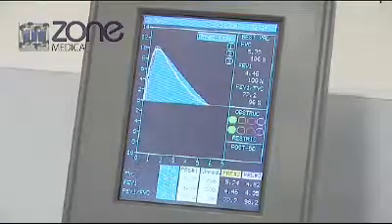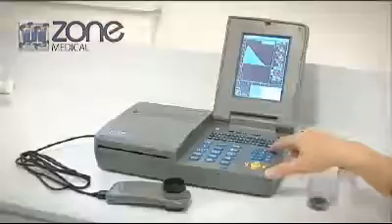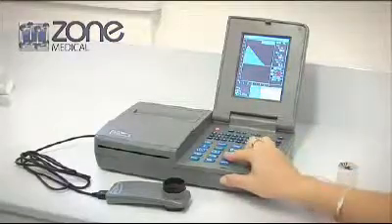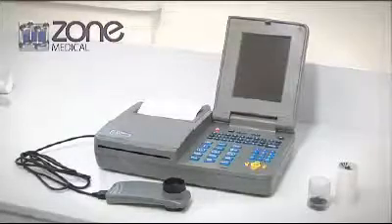Pulse oximetry is offered as an optional additional module for your SpiroLab 3. Internationally, the Italian-manufactured MIR SpiroLab 3 has become the spirometer of choice amongst health professionals.